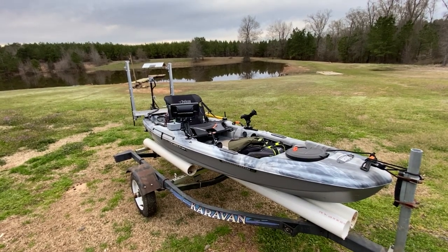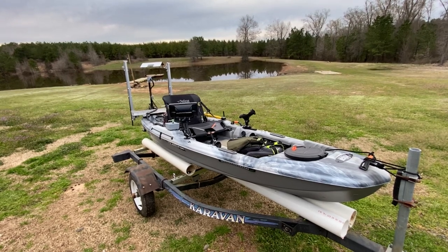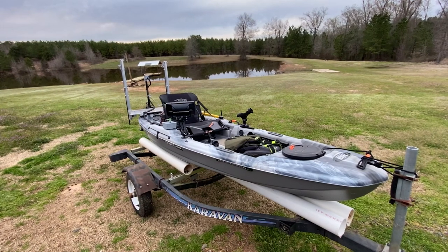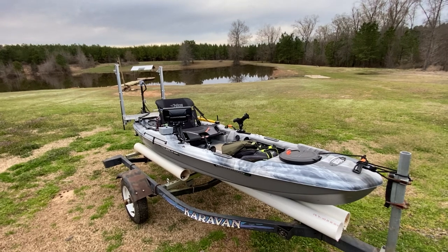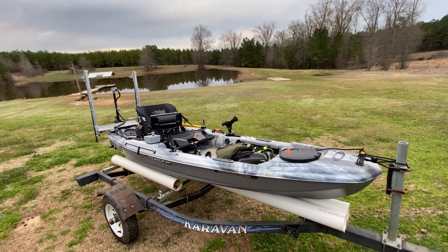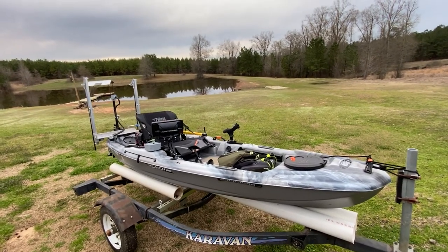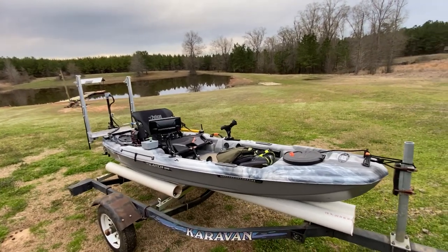Hello folks, welcome back to the channel. Today I wanted to give you a little sneak peek of my latest project — the Pelican kayak, the Catch 100. My son got this for Christmas; he's been wanting one for several years, and he's getting to that age where I'm trying to teach him about the importance of boat safety and things like that. So he got this little kayak for Christmas and we kind of went full-fledged and tricked it out — went a little overboard, more than I was ever thinking about doing.